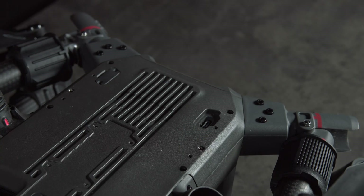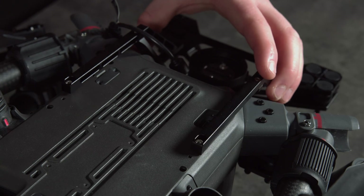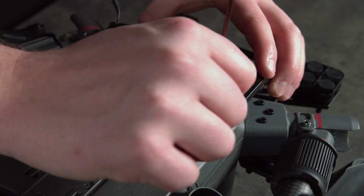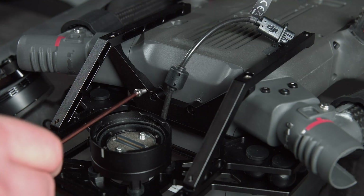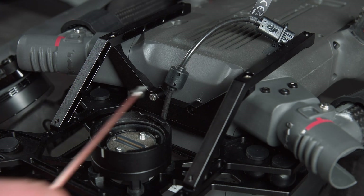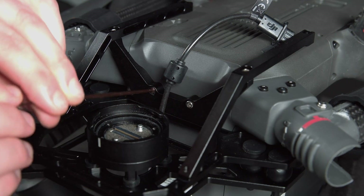Mount the dampening plate as you can see here, and using the allen key loosely insert all of the screws — two on the back and two on the front. This will allow you to easily mount it, and once it is mounted you can tighten the screws. These should be secured with Loctite.